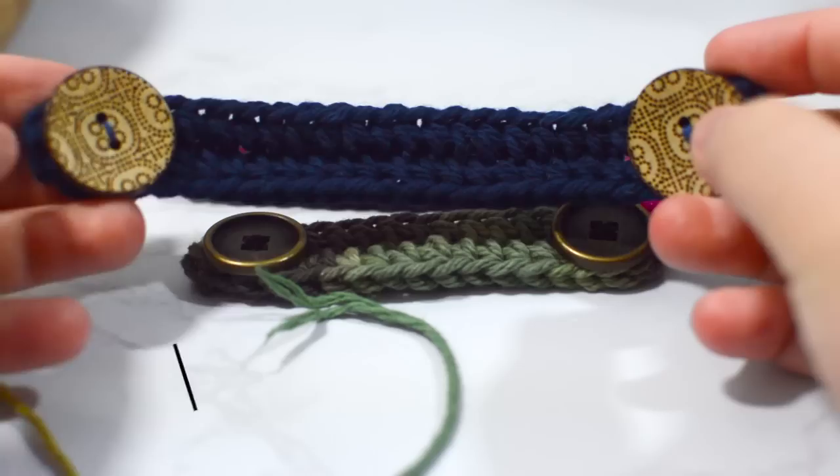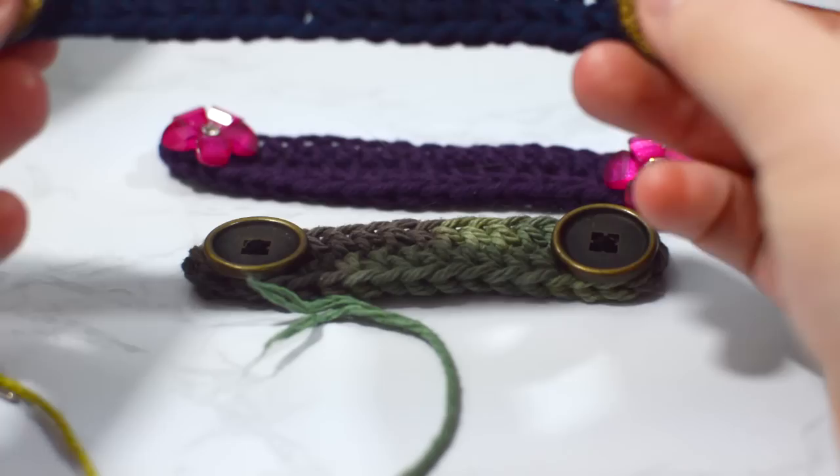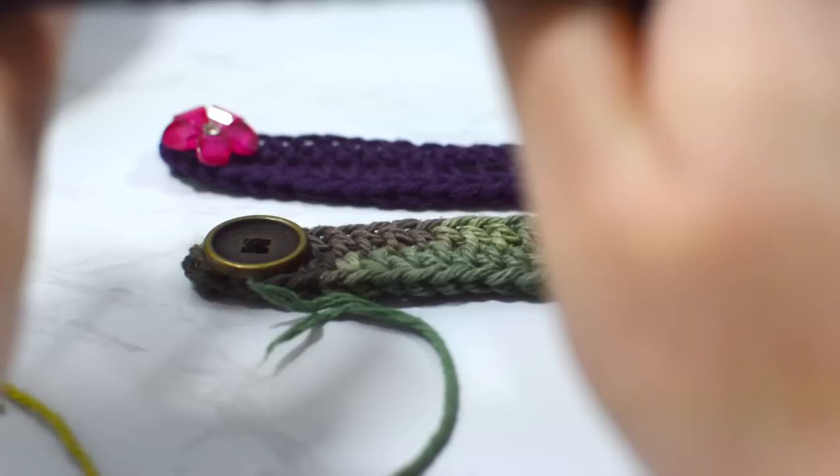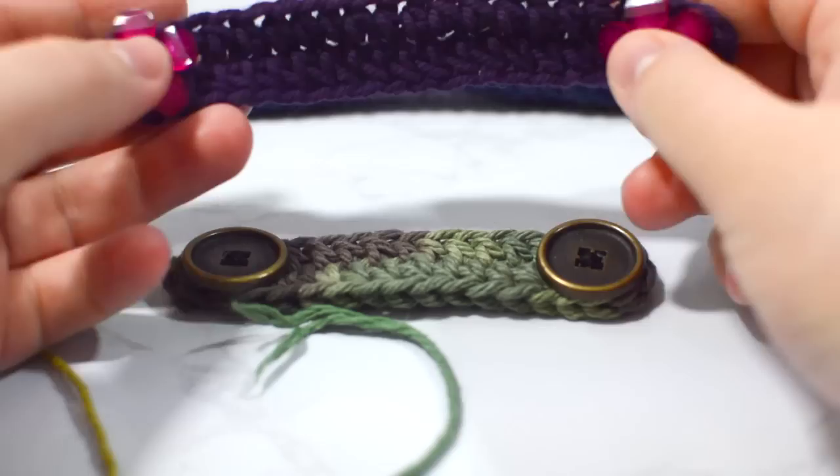Hey guys and welcome to KnitGrit. In today's video we're going to go over how to make these face mask ear guards, or mask mates, that I've been seeing everywhere. I've already gone on a bit of a rant as to why I won't be making any actual crocheted masks — I think they're misleading unless you have a secondary layer underneath — but I am going to show you how to make these cute little mask mates or ear guards.